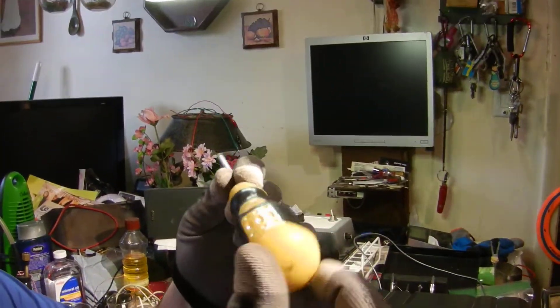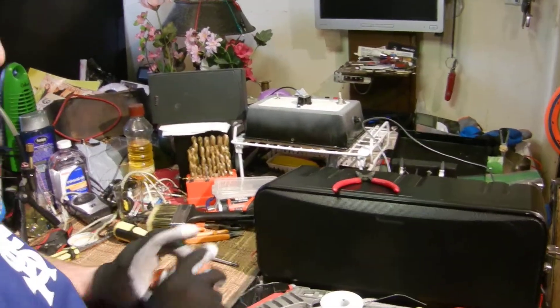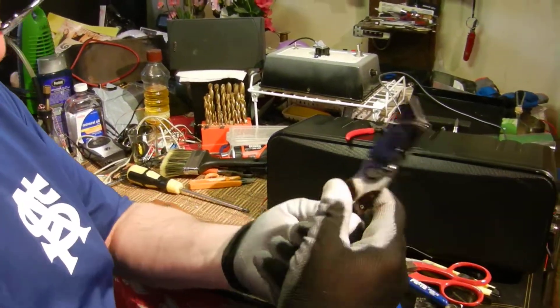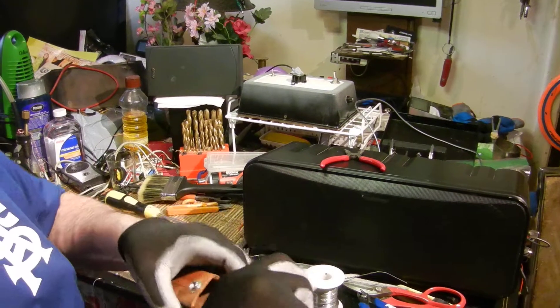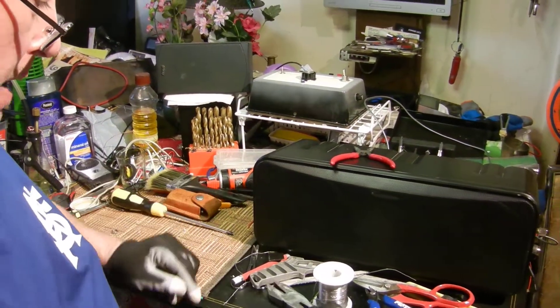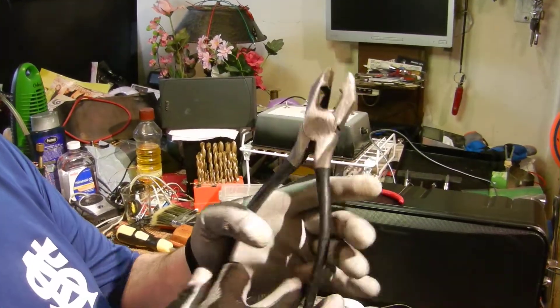This is a nice screwdriver — hey honey, could you get me that screwdriver? And my knife of course, can't forget my knife. This has got a thick carpet cutter blade, not messing around, and it comes in a handy-dandy leather pouch.